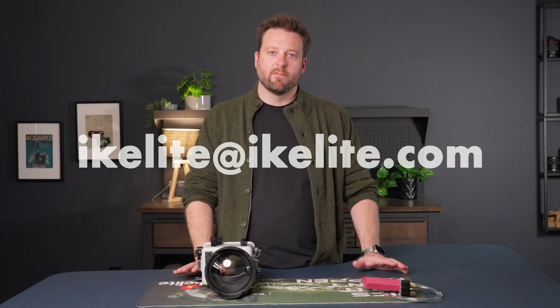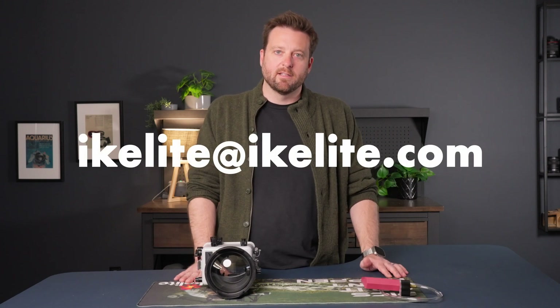If you have any questions whatsoever about this installation or application, please drop us a comment down below, or feel free to shoot us an email to iGlide at iGlide.com.